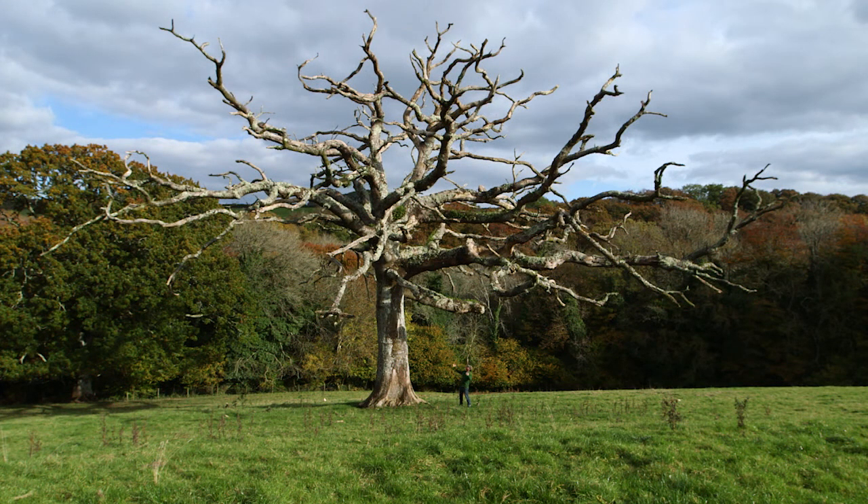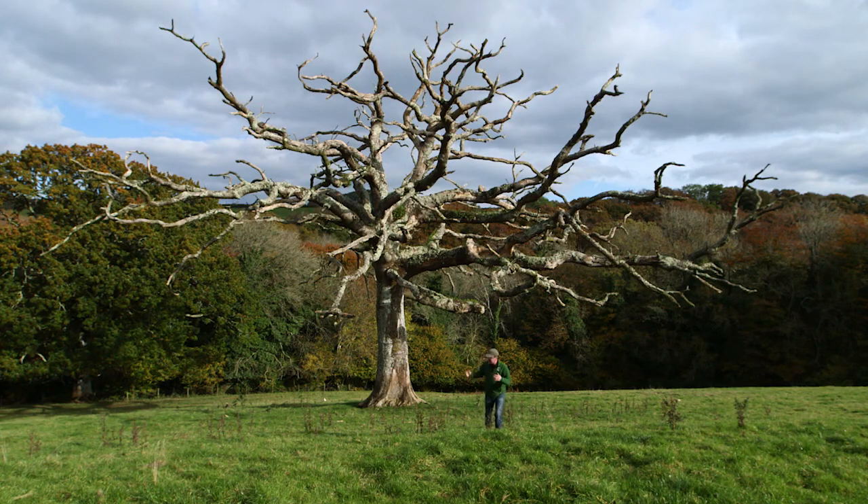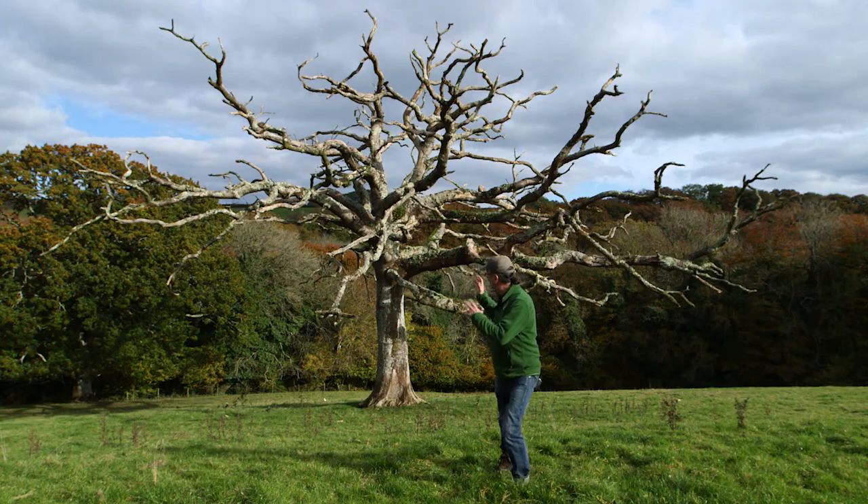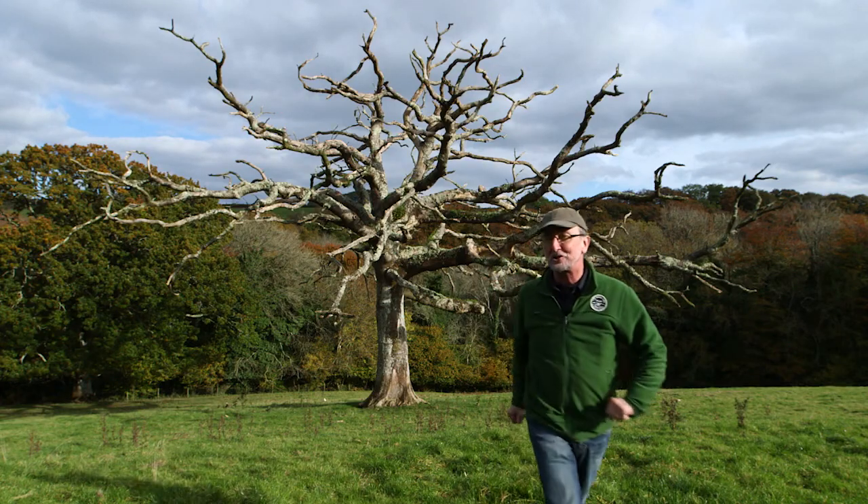Look at the size of that — that is the perfect tree for putting up a barn owl nest box in a tree. It's not in the woodland, it's out in the open, it's been growing for about 300 years and has been dead for about 20 years, but it's still got its branches. We can tie the ladder to a branch safely, and we could even put the box on a side branch — that really is the perfect tree.